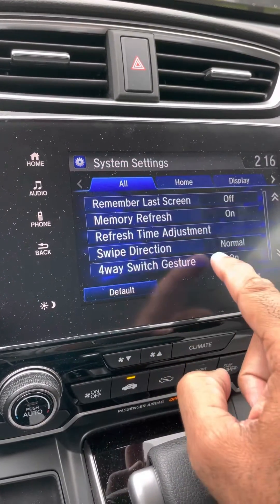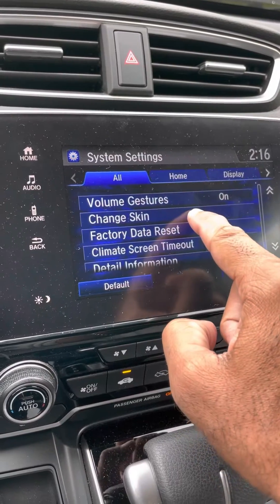Memory refresh, refresh adjustment — Factory Data Reset. It's in here somewhere. Factory data reset.